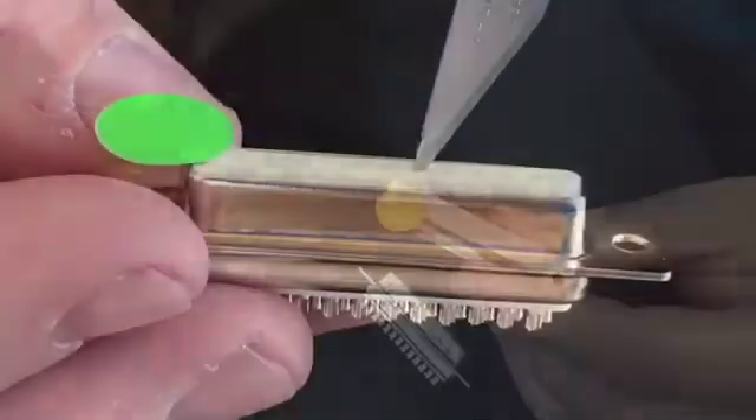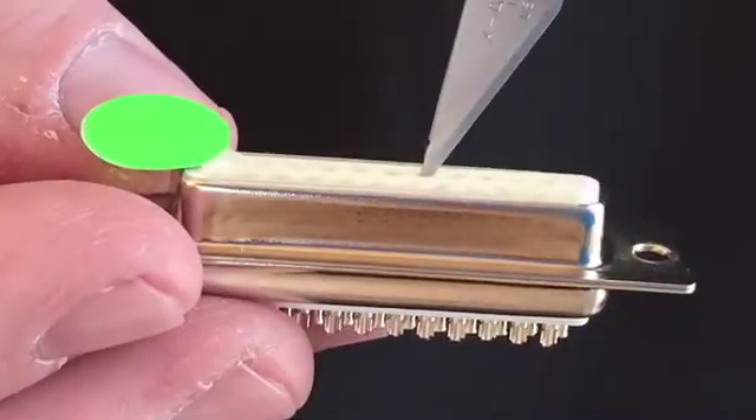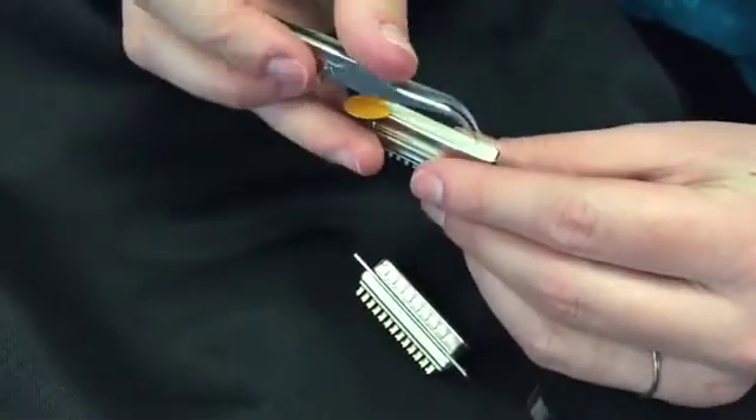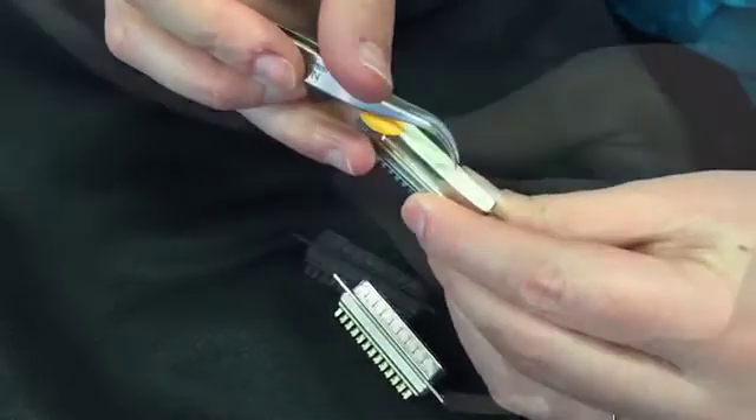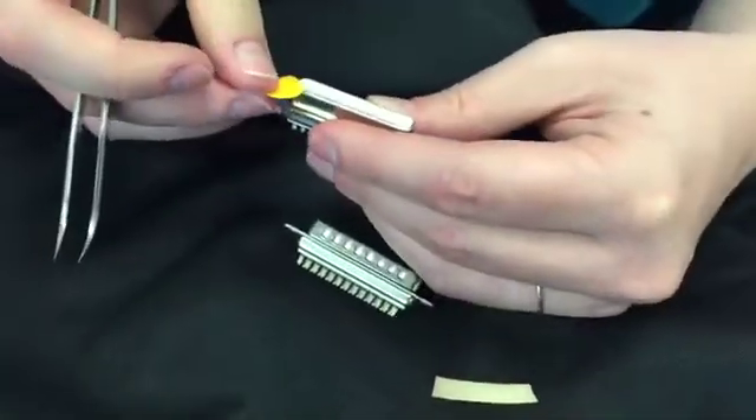Use a sharp tool such as a pin or sharp tweezers to poke through the tape at each socket location. Avoid touching the tape with your fingers as the oil may prevent proper extraction. Carefully remove the color tab without dislodging the tape.